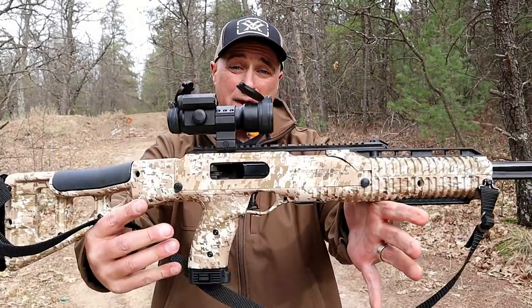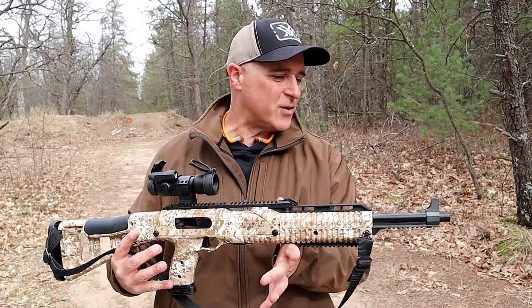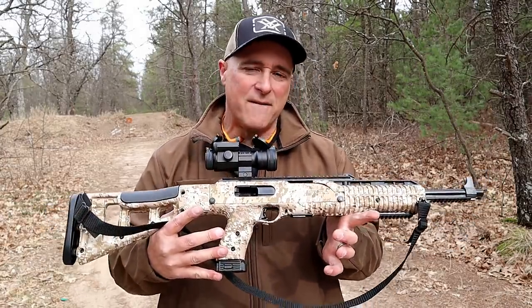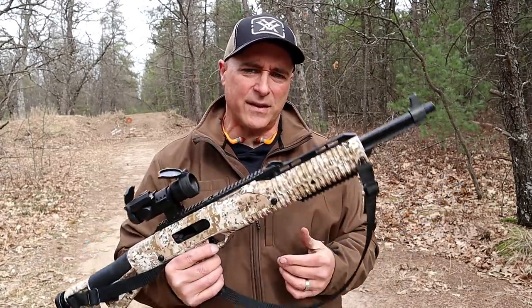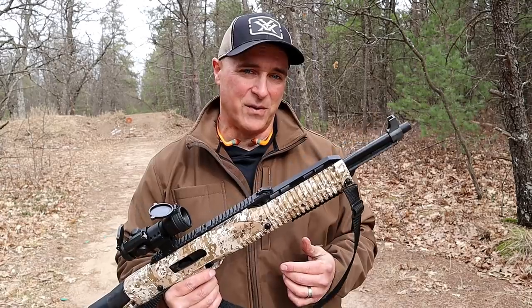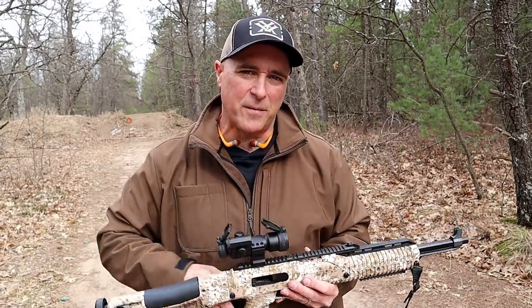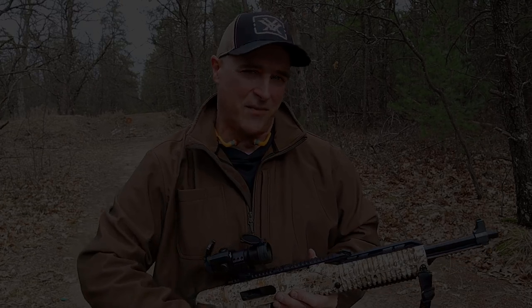So there it is — High Point Carbine in 45 ACP. I have enjoyed this since the day I got it, and it has been very reliable. I just wanted to bring it out again and show you guys and get your thoughts to see what you think. If you like videos like this, please subscribe and share. I always appreciate the thumbs up button. Thanks for watching, and you guys be safe.